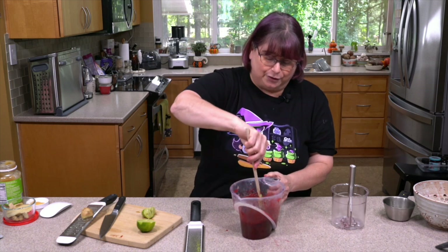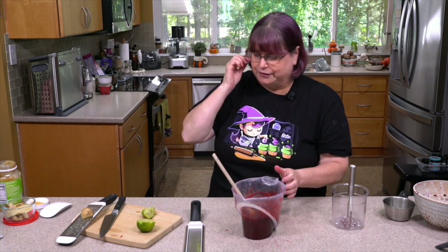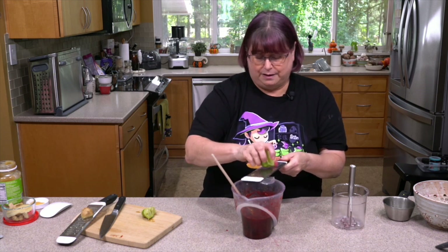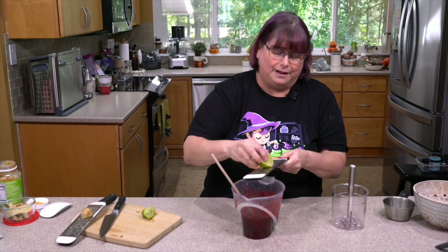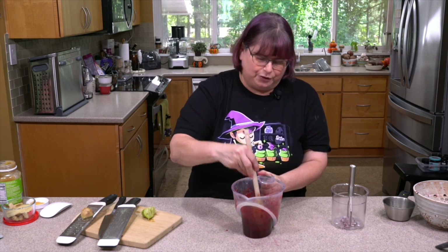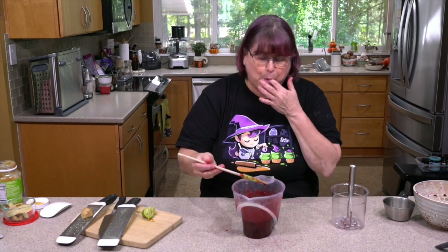I added probably another half teaspoon of fresh grated ginger. If you don't have fresh ginger you can totally use powdered ginger. That's got some more zing to it, which I wanted. I'm going to add a little more zest but I don't want to put any more lime juice in — I don't want more of that sour bitterness. Just having a little bit of lime flavor through the zest is going to work really well.